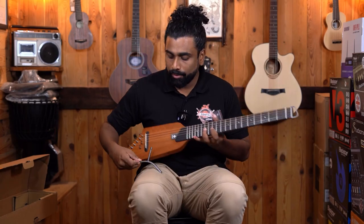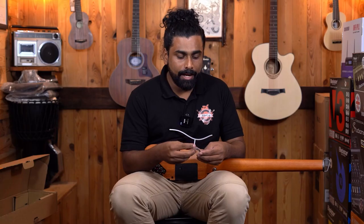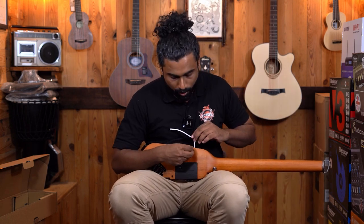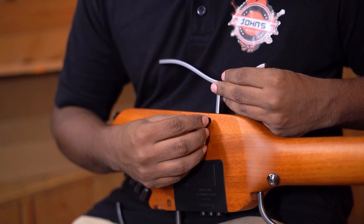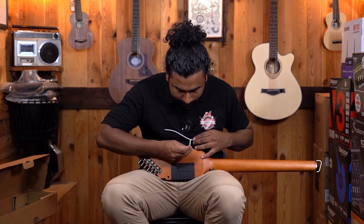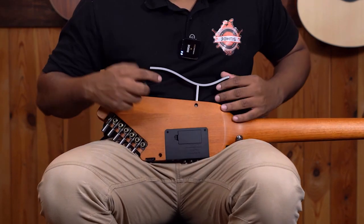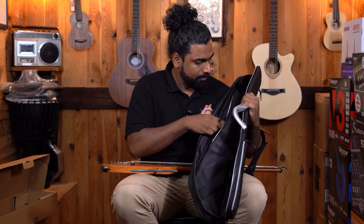This is the part that sits on your thigh — we simply insert this, match the hole, and the Allen key is provided along with it. They have given some nuts and two extra nuts, and there are some guitar picks in here as well. All you have to do is put in the nut. You don't have to carry the Allen key separately — they have added it right here. We are just tightening the Allen key here. That's it — nice and secured.